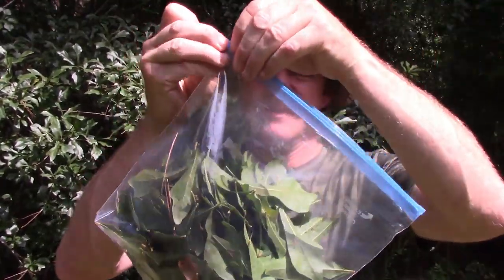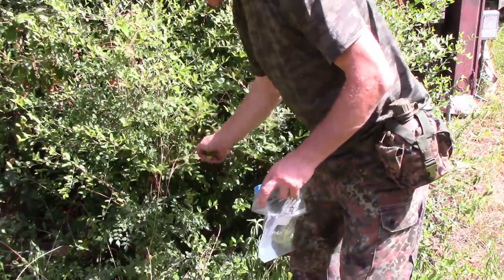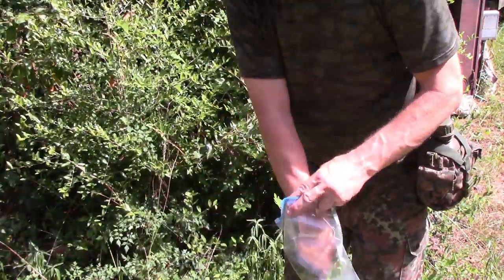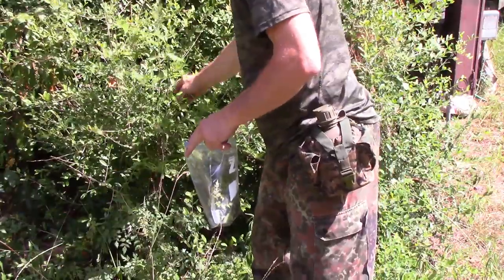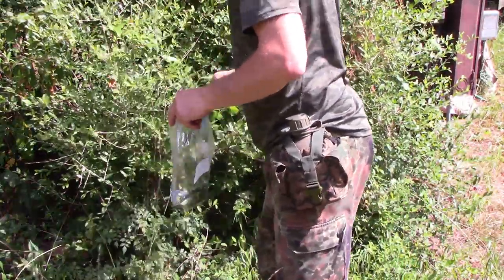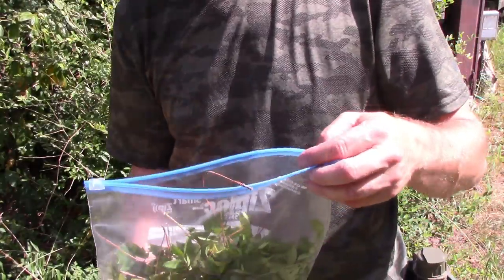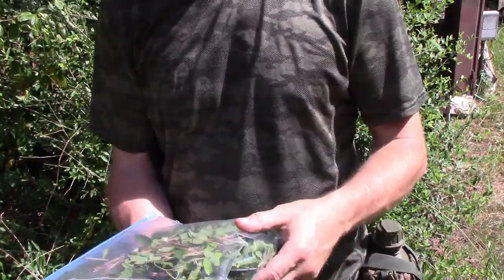I've got quite a bit of leaves in there — I'm going to throw this on the ground right in the sun. Now over at the holly, I'm going to get a bunch of leaves and put them in here. There's even some pepper vine in here — that won't hurt anything, I'll mix it in there. There's some cat briar but I don't want to put that in because the spines might puncture the bag. That's about the same volume as the oak leaves — seal it up and throw it down in the sun.